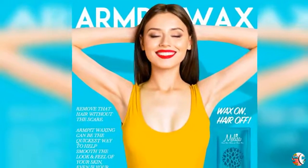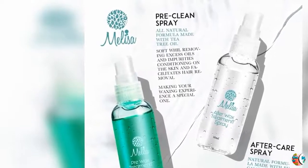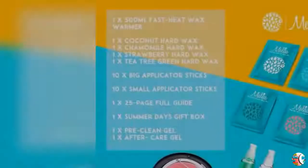Feature 3: Full salon service at home — protect the skin with our soothing pre-wax oil and reduce the appearance of irritation, redness or bumps reactions, and soothe and calm the skin with after-care spray. Makes the entire waxing experience much more comfortable.